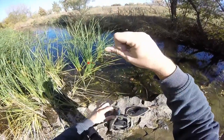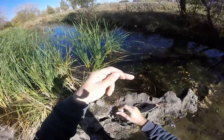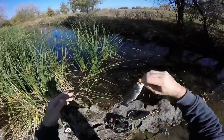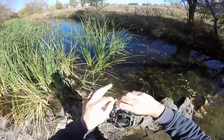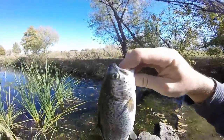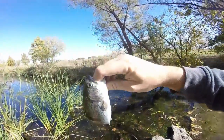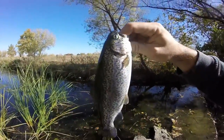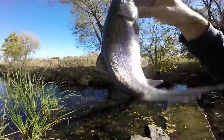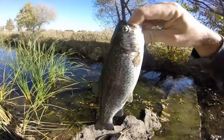Come on. Here we go, here we go. Pretty pretty rainbow. Beautiful fish. Alright, I'm going to go get him, let go. Hope you're all enjoying.